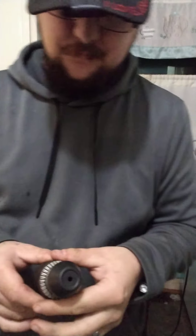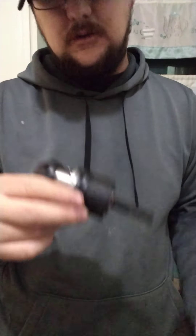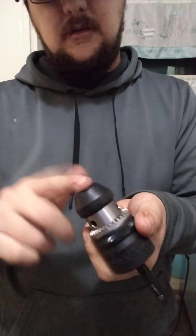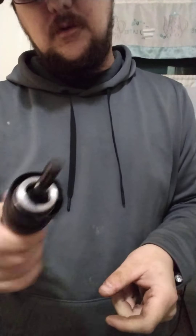I haven't used it on steel yet, but I tell you there is some heft to this thing. You pop the collar down and it freely spins. By the way, this is made in Germany, so it's got to be pretty good. A lot of the cheaper ones don't have this rubber dust guard. This chuck sets you back about fifty dollars.